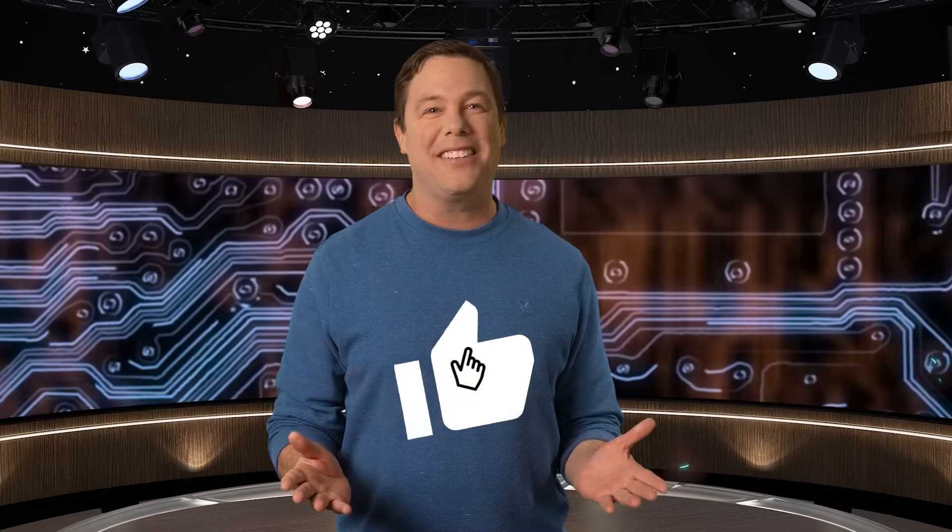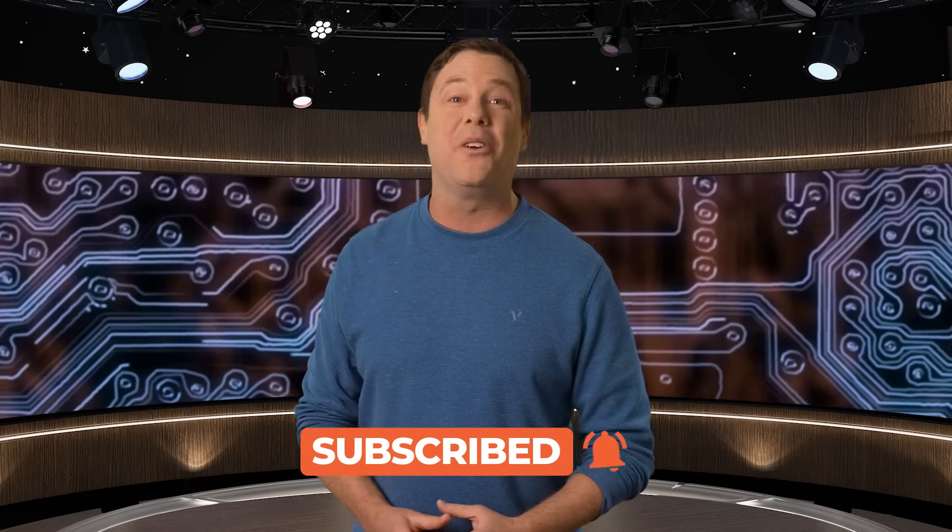That does it for us. To stay connected to the latest EE news, check out our other videos, and we'll see you there.